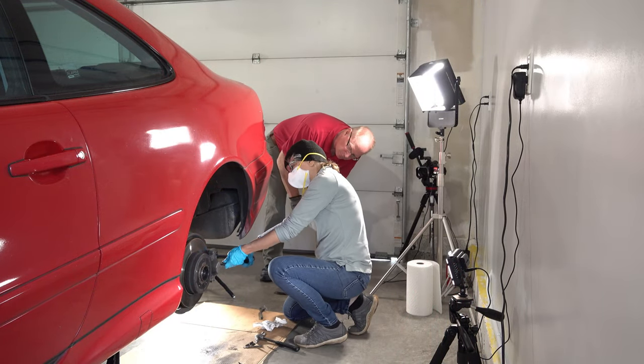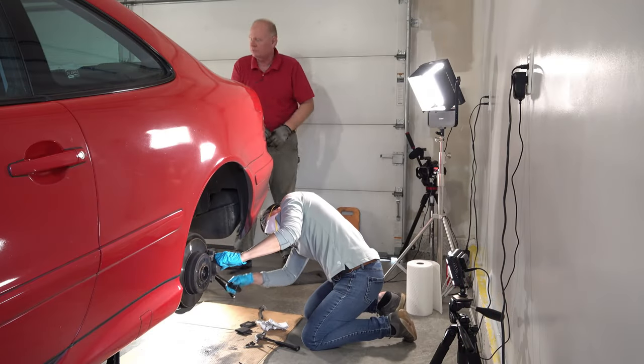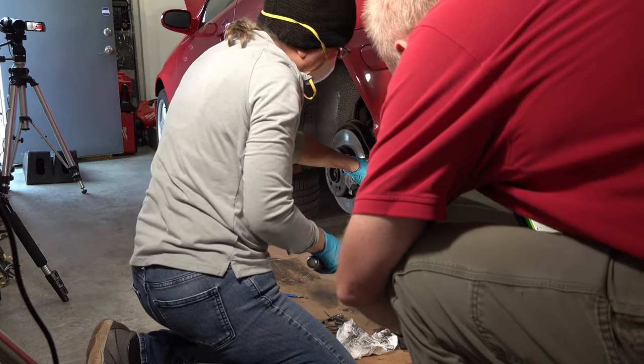This time I did my prying first, then removed the brake pad. It's good we're doing this with the old rotor. Did you notice when I press one side, the other side goes over?